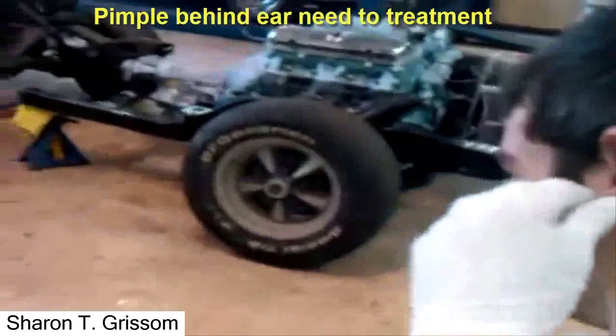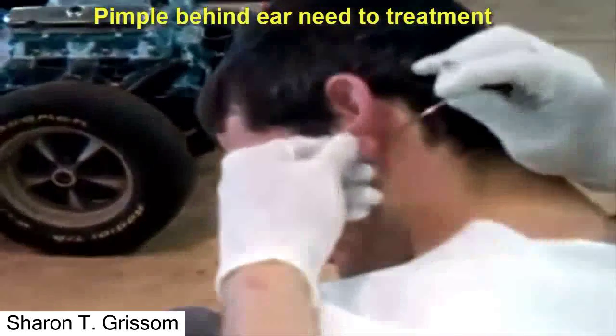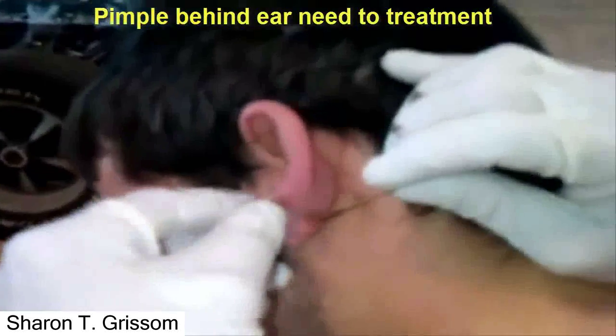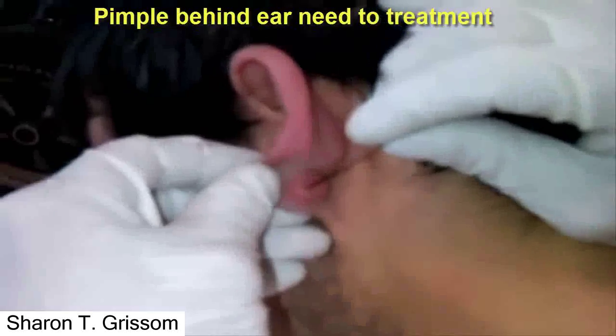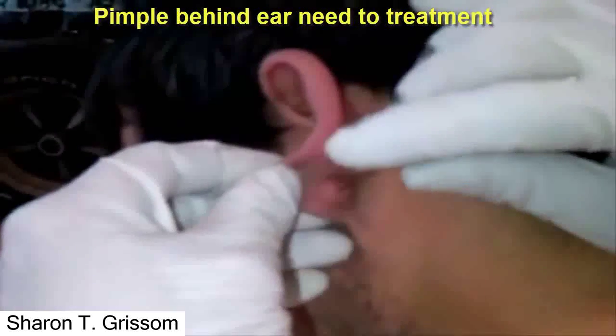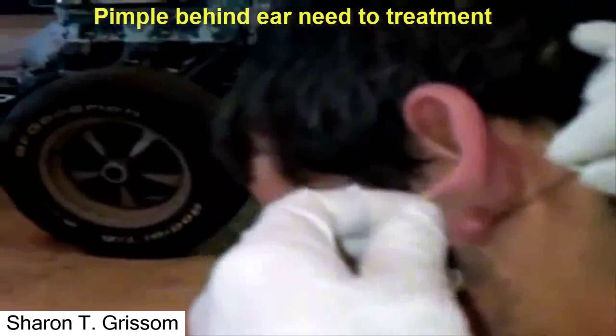Wow, this thing is really — you're doing that a little bit. Alright. I'm going to get on the same spot I went in before. Don't squirt me with it. Alright, I'm in. Okay, you ready? I guess. Alright.